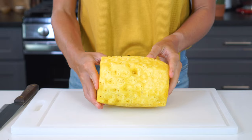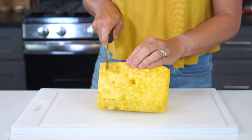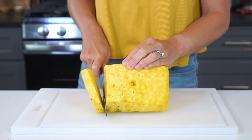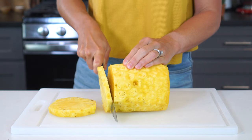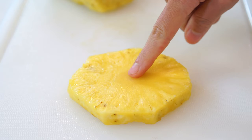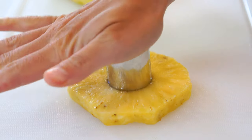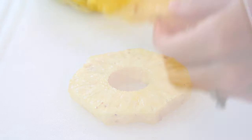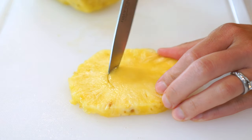For rings, lay the peeled pineapple on its side and cut it into one-fourth to one-half inch slices. Slice them thicker if you're using them for snacking, or thinner if you're making a recipe like pineapple upside down cake. Next, remove the core — the quickest and easiest way to do this is with a one-inch cookie cutter. If you don't have that, you can always cut it out using a small paring knife.